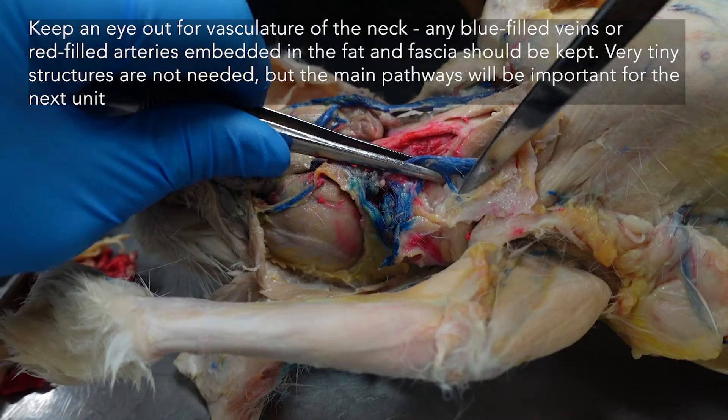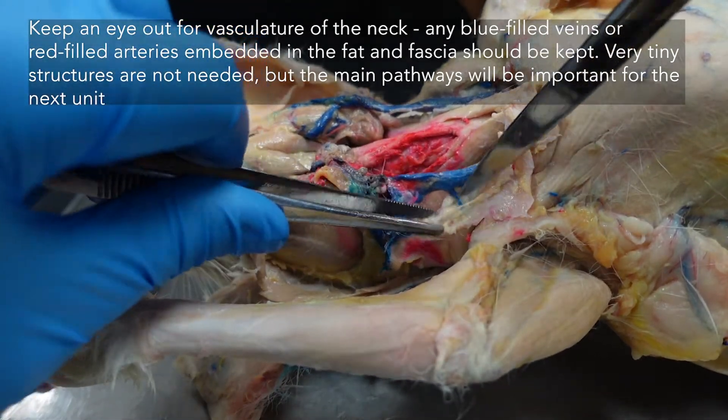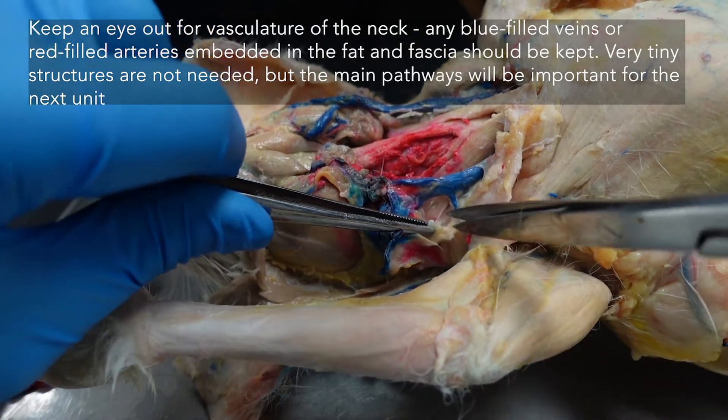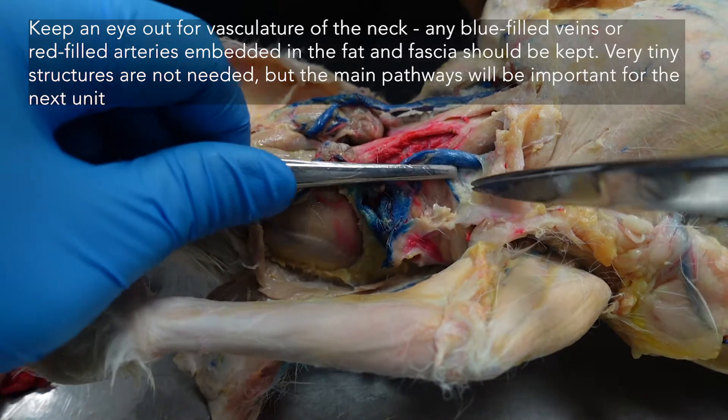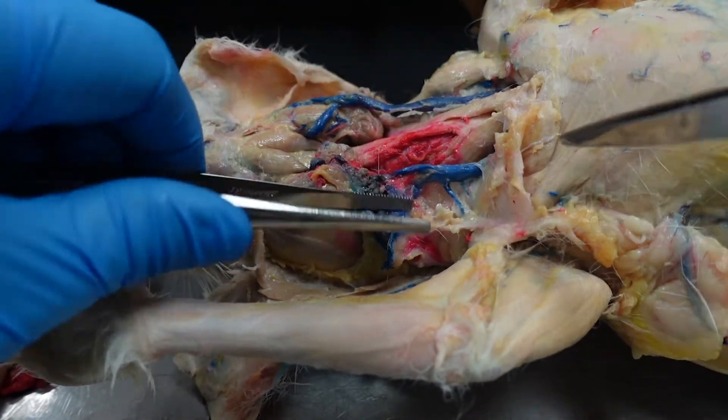Just be very careful around them. You can clear fat around the structures, but don't pull on them directly. If need be, just snip the tissue around them so that they have as much support as they need — you don't want to snap them.